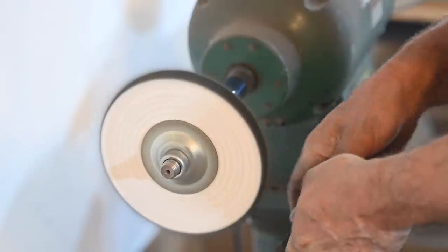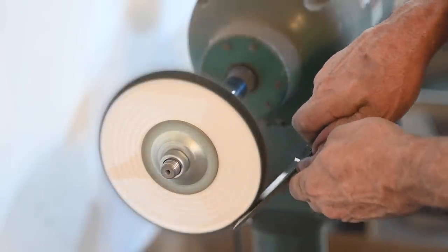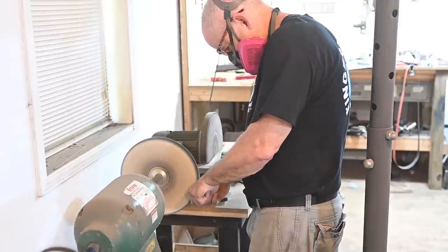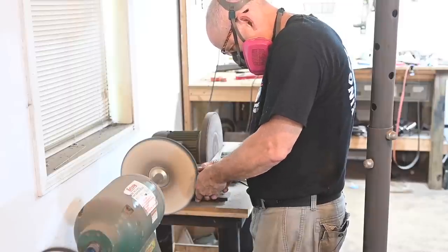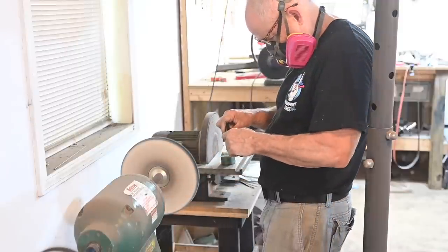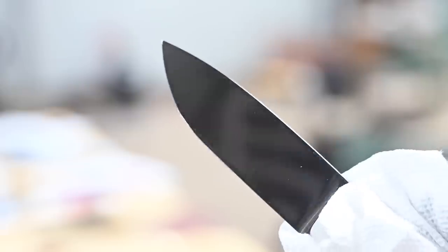I start with a sisal buff and a relatively aggressive compound to get rid of all the grinding scratches, then move on to a muslin buff with green compound. I know there are better ways of doing this, but I'm under a deadline, and this project required me to track down a lot of stuff I don't normally use. The end result worked out fine, but it was way more work than it should have been.